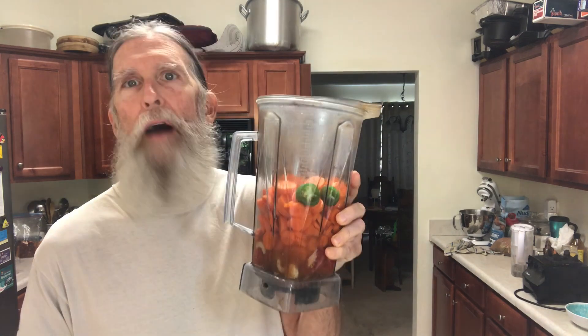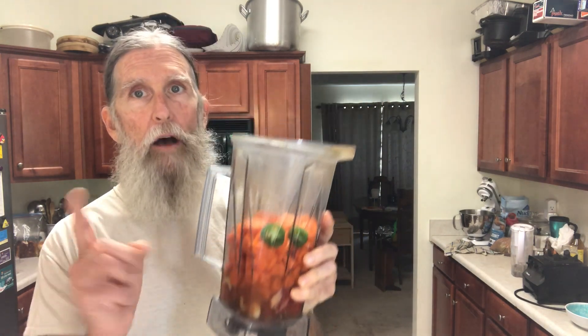I'm going to go hit it with my Vitamix, get this blended, and I'll be right back. Alright, that came out really nice.